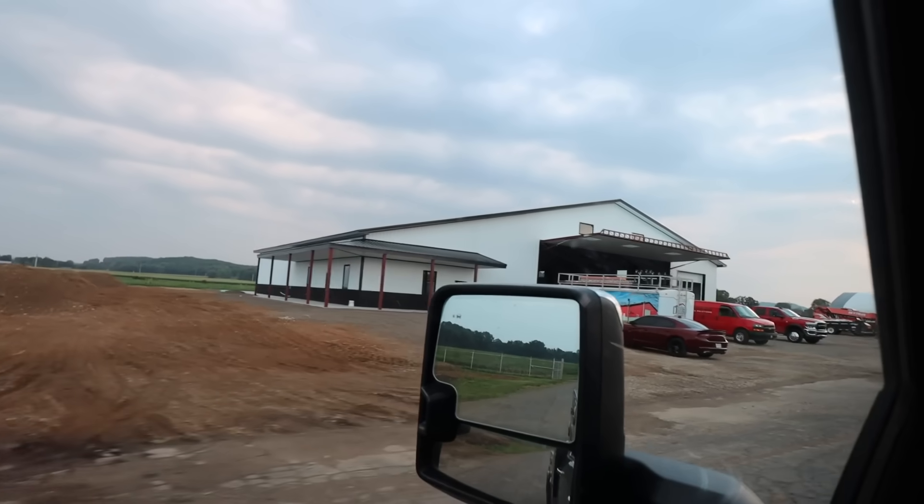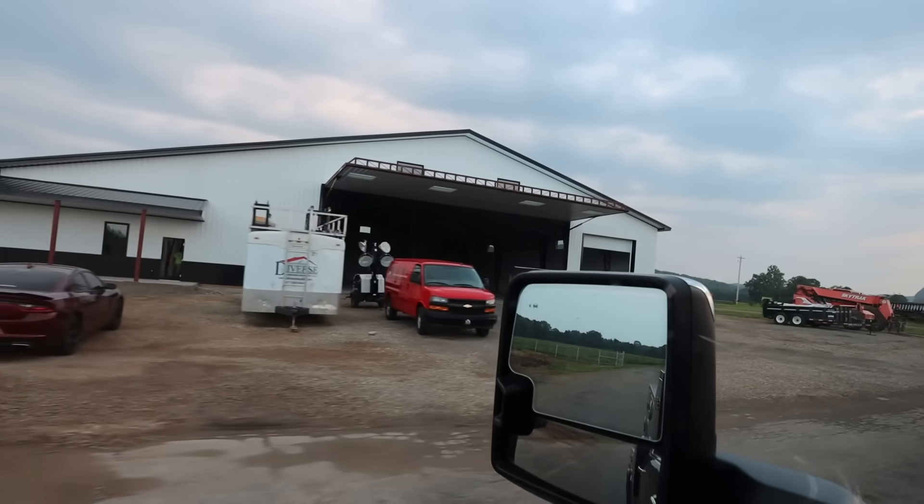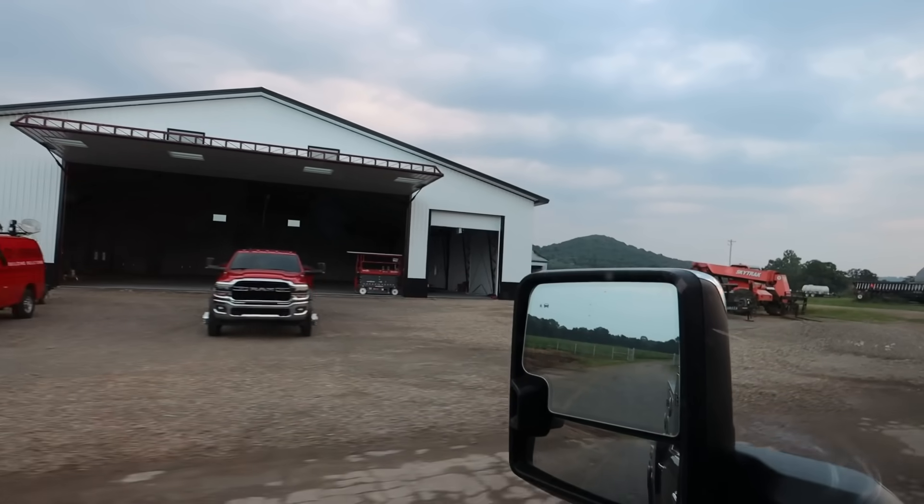Building guys are here bright and early. This is their last day for a couple of weeks — basically the gutter guys come next. Then once we get done painting the offices, the building guys come in and hang some trim. That's it. Building's pretty much done. We still don't have electric or water but we'll get there.